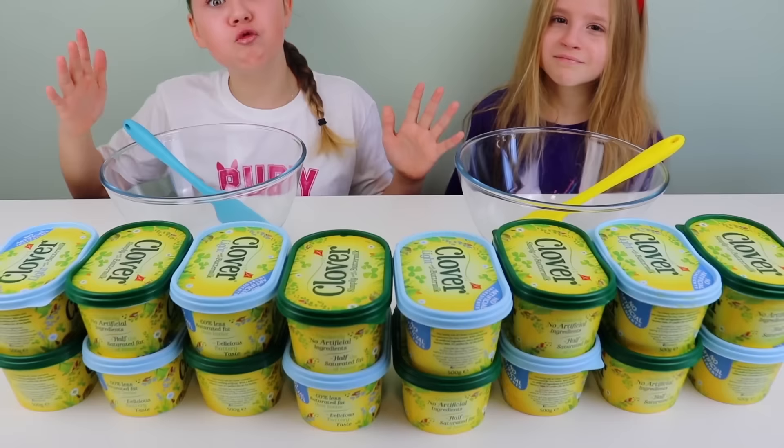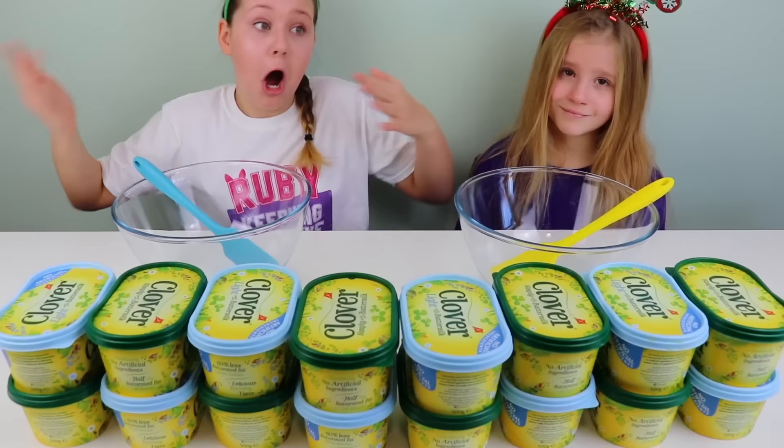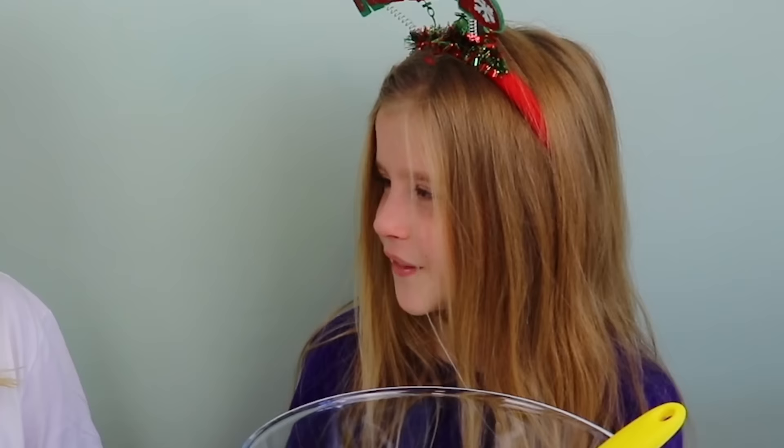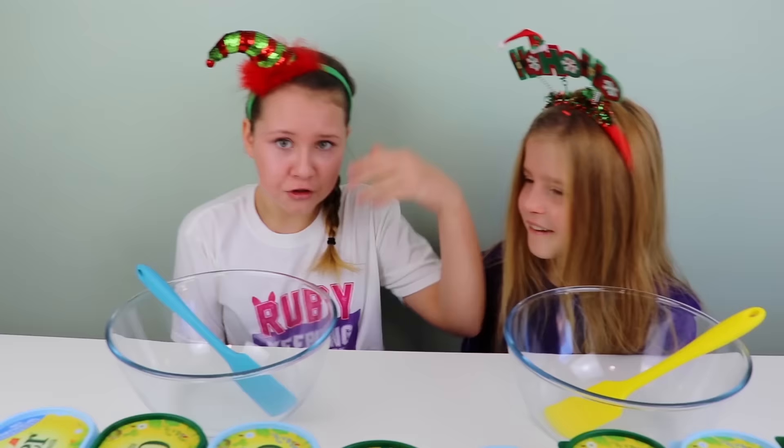But today, we're actually gonna be using real butter. And the question is, will we actually make butter slime? It'll probably make slime, but it'll be very sticky. Don't forget to comment down below at the end of the video who makes the better butter slime.